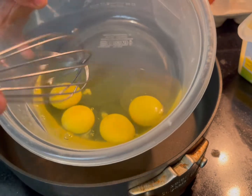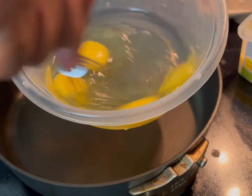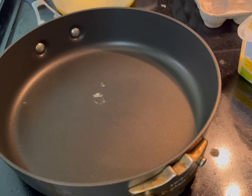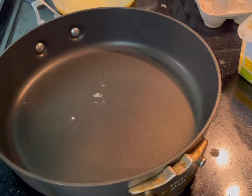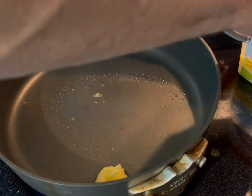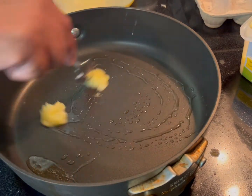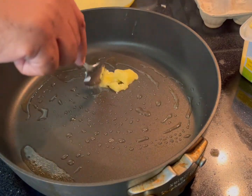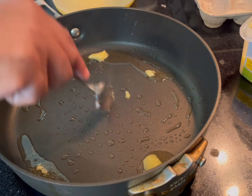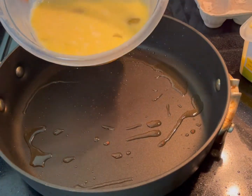Now crack four eggs — you can add a little bit of salt if you want — and whisk them well together. Medium heat, maybe a notch above medium. Add about a teaspoon, maybe a teaspoon and a half of butter, and make sure it melts well. Then add your eggs.